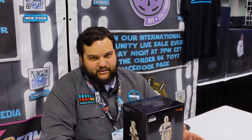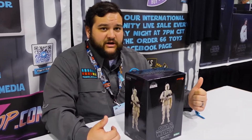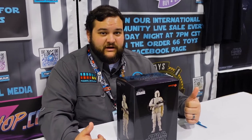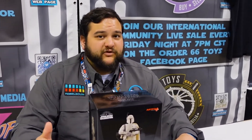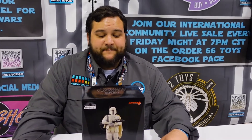This is the Celebration 2022 exclusive Prototype Boba Fett from our good friends at Kotobukiya. You may have seen some of my Kotobukiya reviews on Order 66 Toys back when I was doing more live toy reviews, or some of the Kotobukiya reviews I've done over on Bay 12 for non-Star Wars content. We're going to continue that kind of content right here on Rebelscum.com.